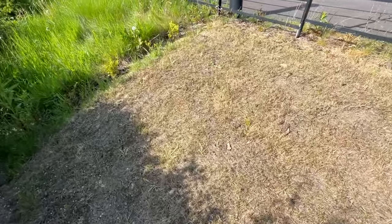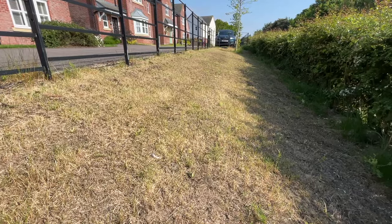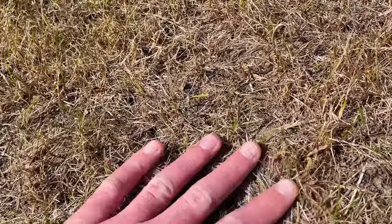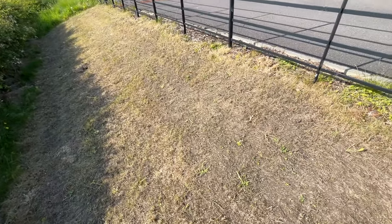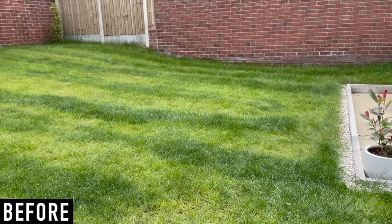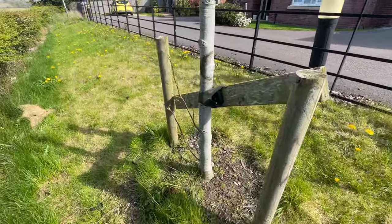I'm going to give it another week just to make sure all the product has degraded in the soil, and then I'll be getting on with some new topsoil and new seed. I'll be showing you in a future video how I bring this lawn back to life. If you're thinking of killing your lawn off to start from scratch, hopefully you found today's video useful. If you did, feel free to give it a like, check out my other lawn tip and garden renovation videos over on my channel, and if you like what you see, feel free to subscribe. Thanks for watching.